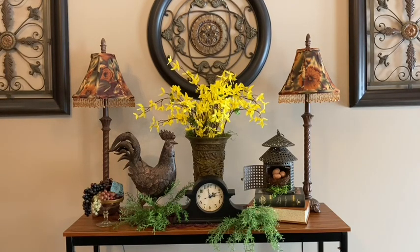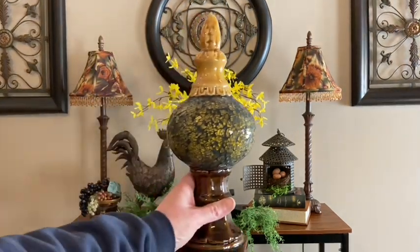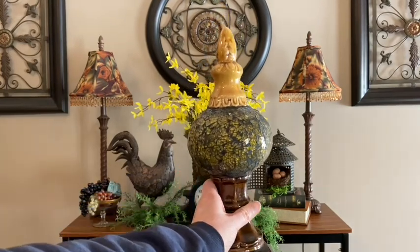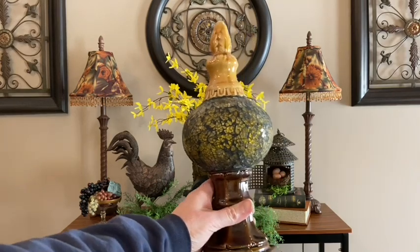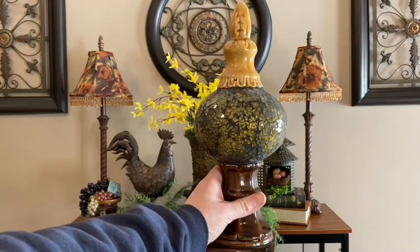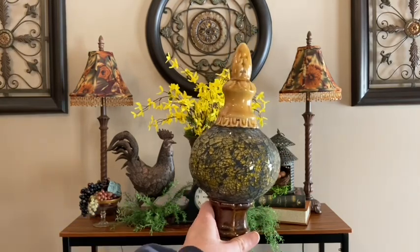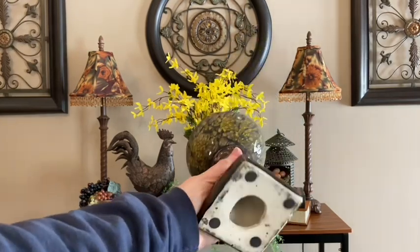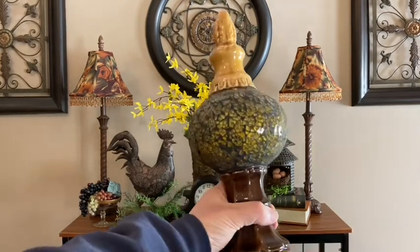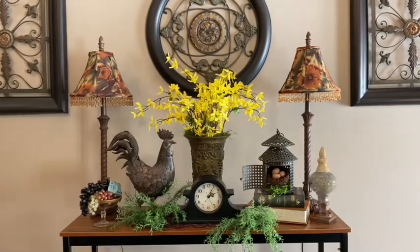I think the greenery hanging over the side of my table is so pleasing to the eye. Now I'll be adding this beautiful finial — it has the mustard yellow, it has the green, it has the brown, and I think this is going to complement my table beautifully. I also purchased this at Goodwill a couple of years ago. Here's how my finial looks.